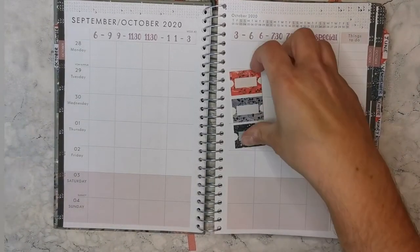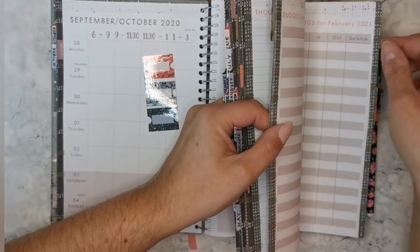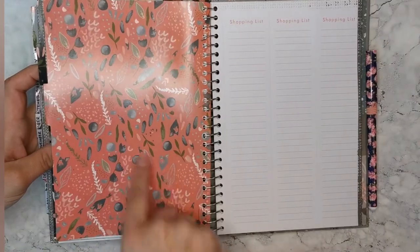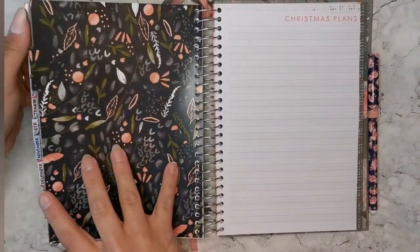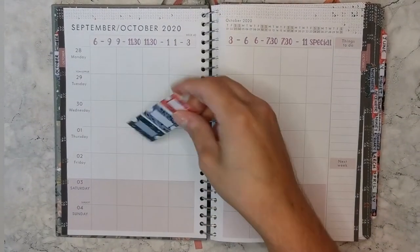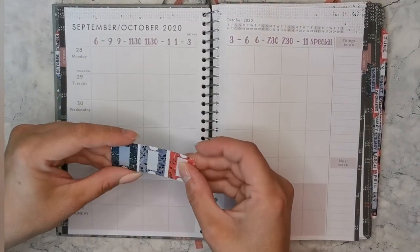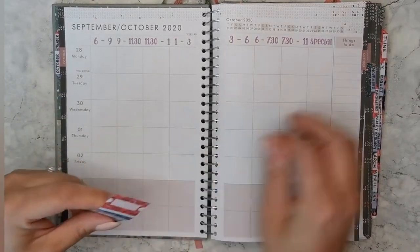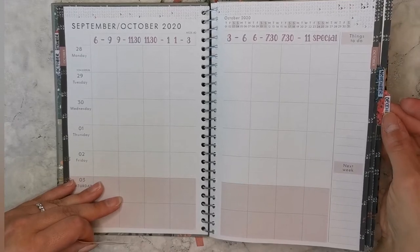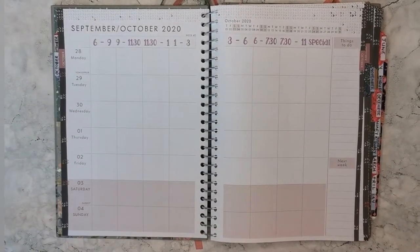I've added my own custom tabs. The planner marks each month with a tab, but I prefer to find months with ease, so I made my own. I scanned the design image from the back of each dashboard, shrunk it down, and made little tabbed labels. I laminated them — they're on sticker paper so they fold over and stick to the page, and I used clear book cover laminate rather than a laminating machine so they remain flexible but still hard-wearing.